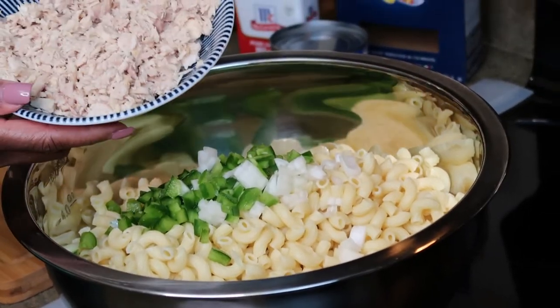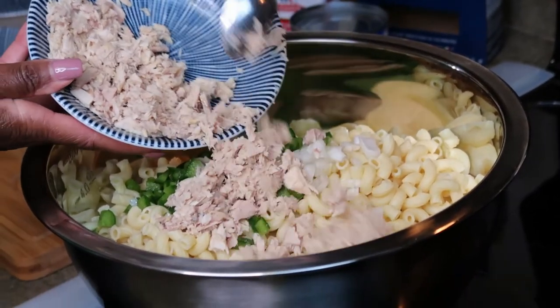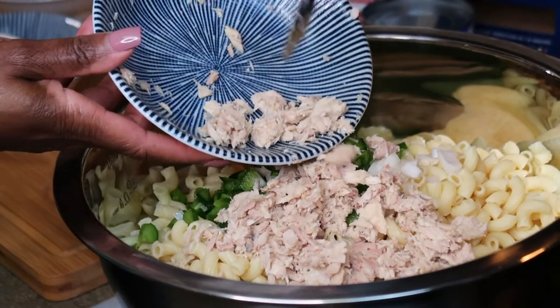We're going to add our tuna — I drained the tuna. This is optional.